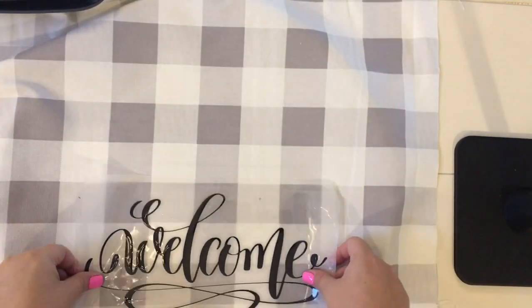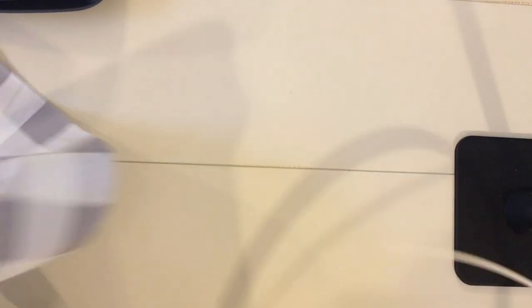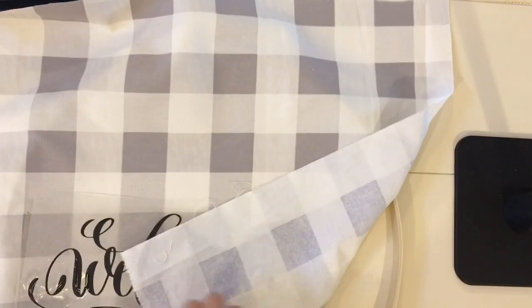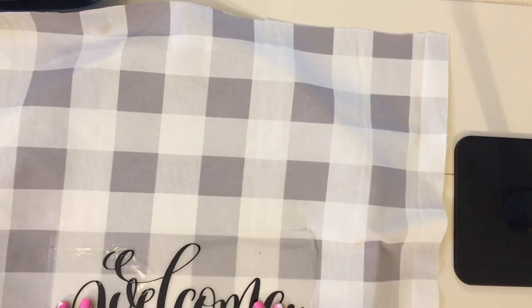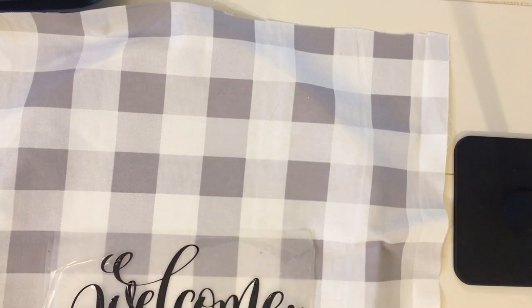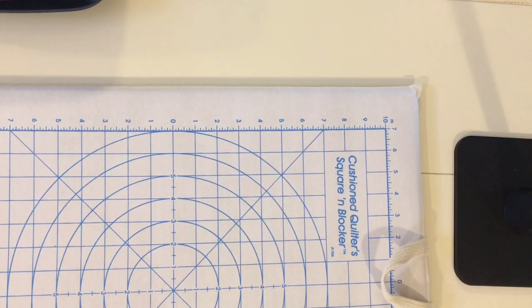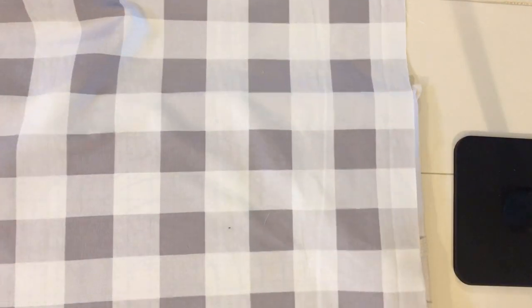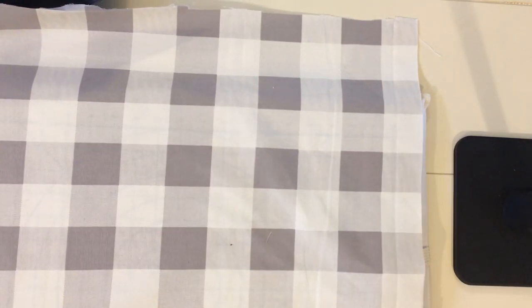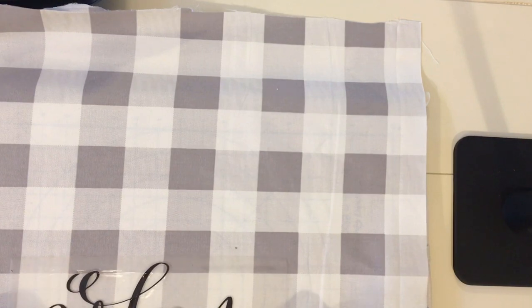To put the fabric into the hoop, place the solid wooden ring underneath the fabric and measure where you want the word to go, seeing how much will hang over. Once I pencil-marked it into place, I took the hoop piece out and laid my fabric back down flat. I decided to press the word 'welcome' in the bottom lower third section of the embroidery hoop — a little below center rather than fully centered.